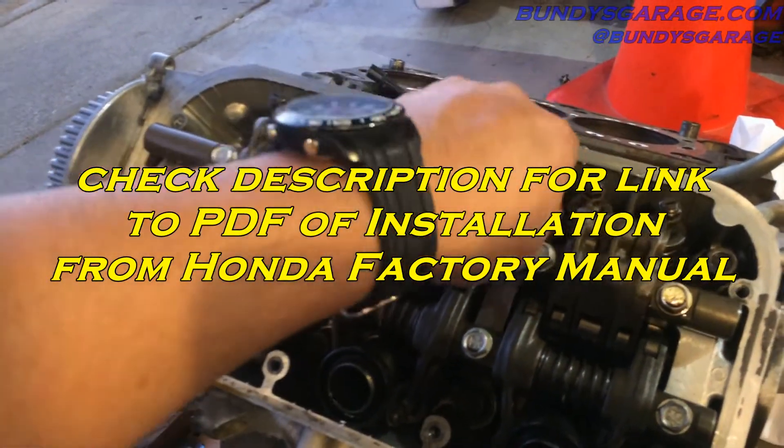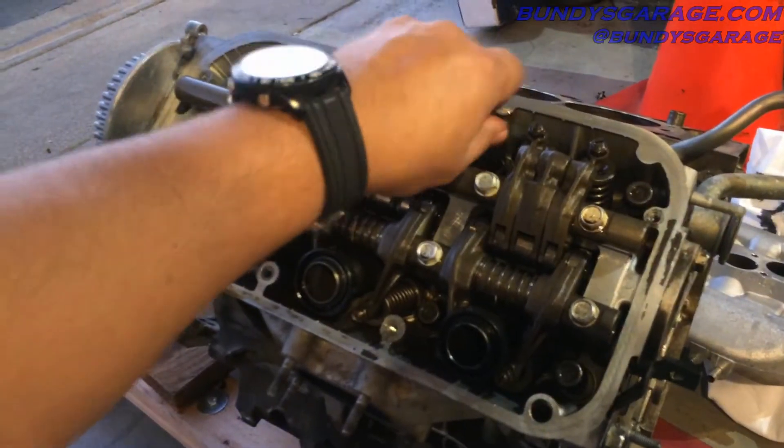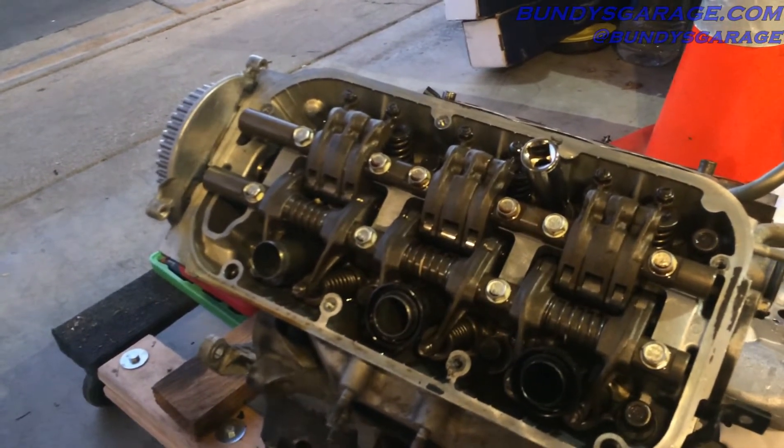I'll put a picture of the torque sequence up right now. This one is off a 2007 Acura TL. You'll torque these all the way down — you don't want to run these in dry because you need lubrication when you're torquing down the head bolts. All right guys, take it easy.